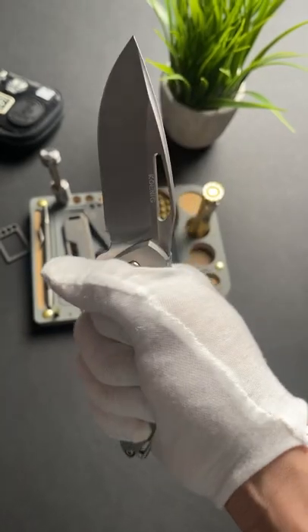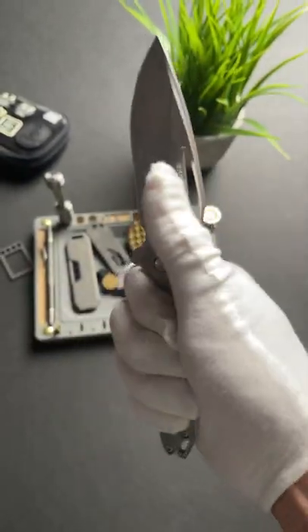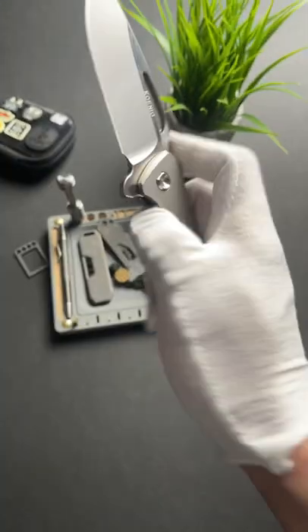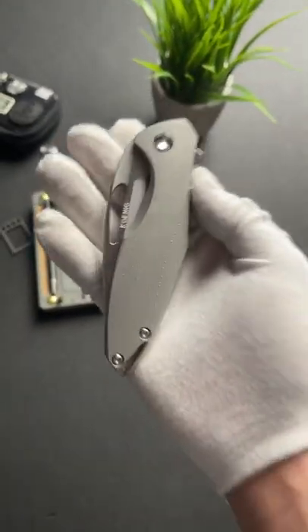The best way to portray it — in hand it just feels like liquid metal. It perfectly forms to your hand, and in whatever grip you hold it in, this thing is comfortable. And the noise it makes when it shuts? Oh man, it's just so satisfying.